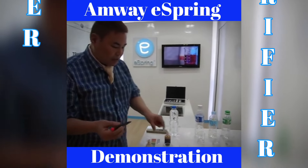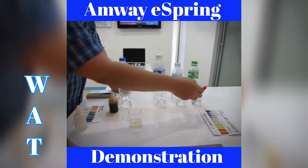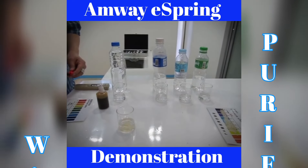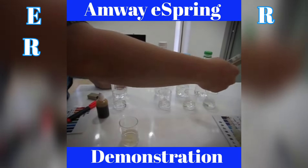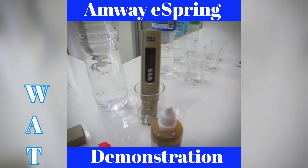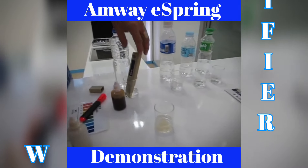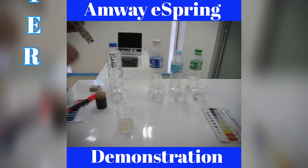If water has minerals, this device will light up. If it doesn't light up, it has no minerals. The first bottled water has minerals, the second one also has minerals. Let's try eSpring water — it lights up, it has minerals. Now let's test the amount of minerals. The eSpring reading is 125 to 126. That's the amount of minerals retained in the eSpring water. Other mineral waters will also show minerals, but likely not as high a reading.